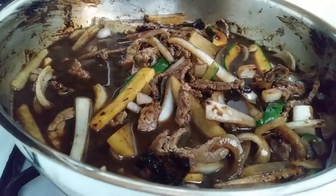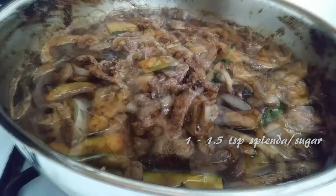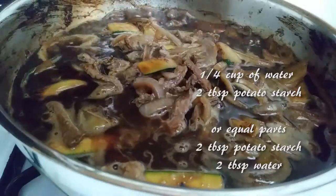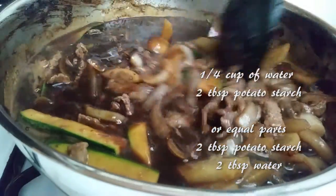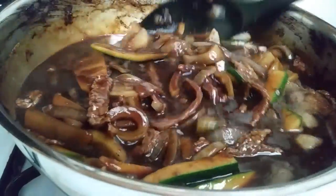I like my black bean paste a little bit sweeter, so I'm adding one and a half teaspoons of Splenda. You can use sugar, of course, but I'm using Splenda in mine. After cooking for 10 to 15 minutes, we're going to thicken up our sauce. In a separate bowl, mix two tablespoons of potato starch with a quarter cup of water and mix this up really well before you stir it into your pot. If you want your sauce a little bit thicker, just go equal parts with the potato starch and water.